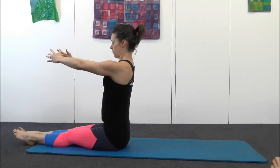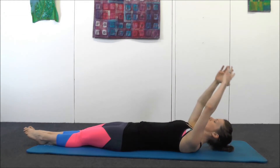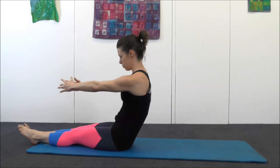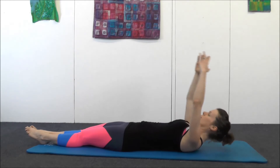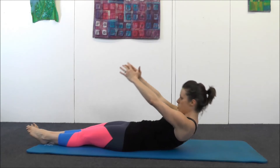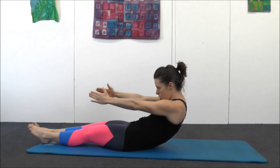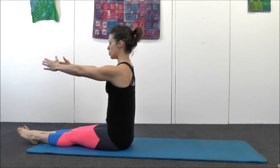Breathe in, breathe out. Breathe in at the bottom, breathe out, curl up. If you need to cheat, there are a couple of cheats you can have — you can place your hands on your legs and help yourself come up, or you can bend your knees if you need to. But don't use your arms — you don't want to be pushing yourself up, you want to curl up. Let's do two more really slowly.